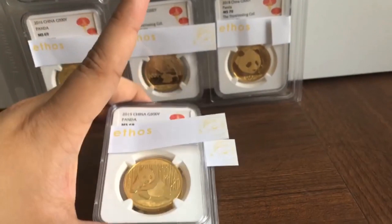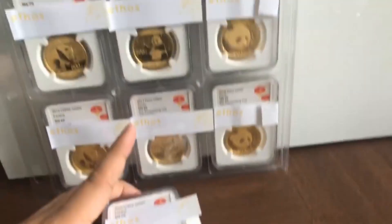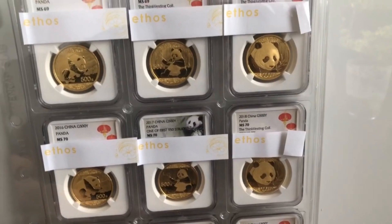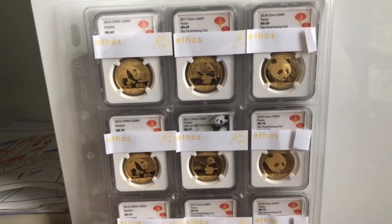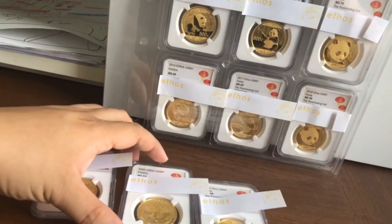Then maybe top up a bit more to purchase either new coins or just consolidate into a new bar. So all in all, these are about 12 coins. Let's assume each of these is going for 2,000 Singapore dollars, so this is about 24,000 Singapore dollars — around about 18,000 US dollars all in all.